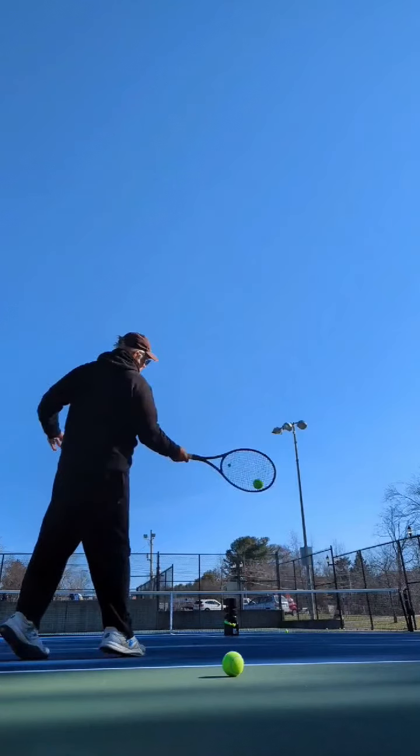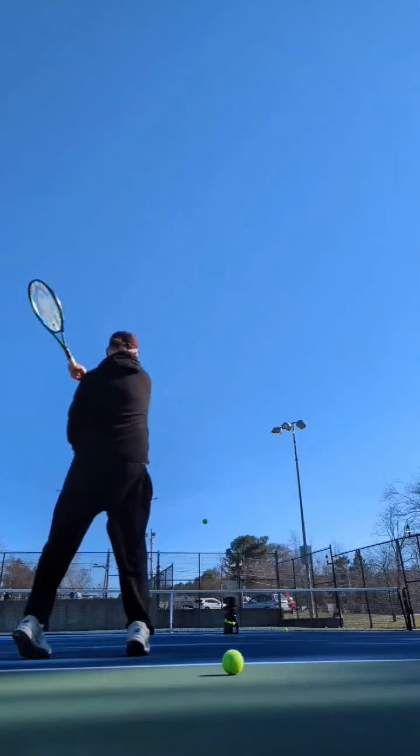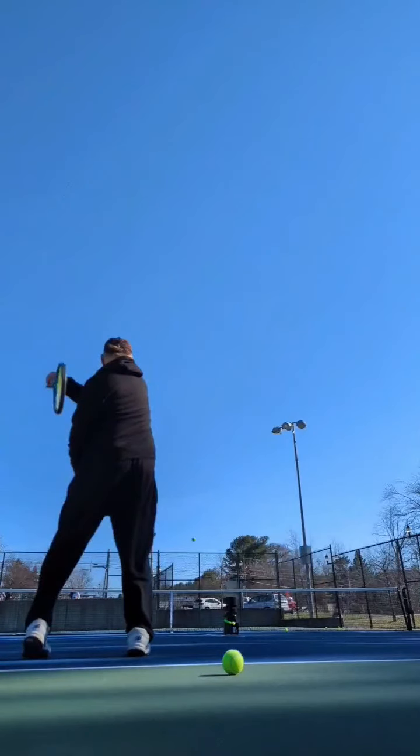The left hand should be out here. Left hand. And then we move on.